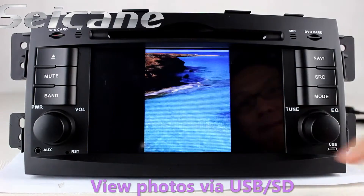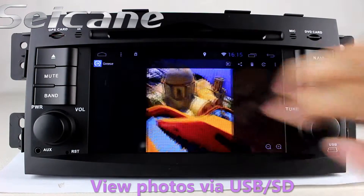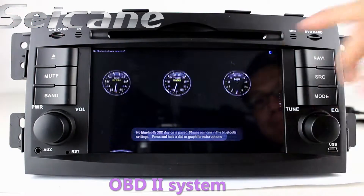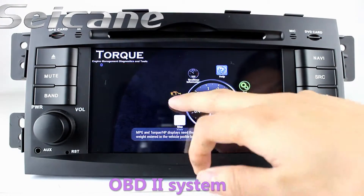Back to the main menu, enter the photo interface, and you can view photos by sliding your fingers on the screen. The OBD2 system allows you to monitor the car's fuel consumption, water temperature, intake pressure, and more.